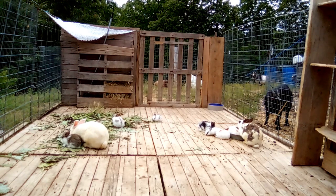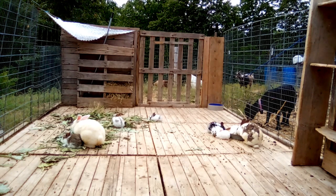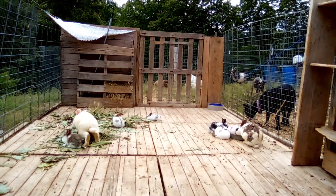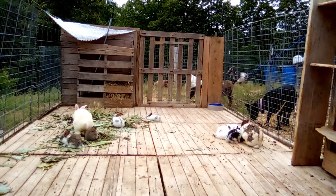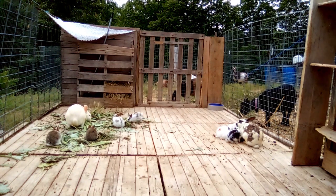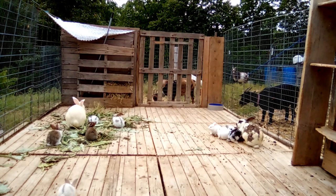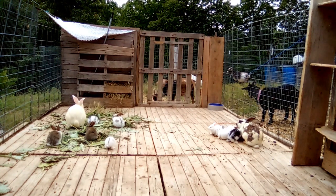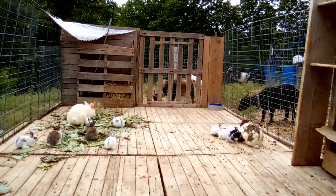And this is how things are supposed to go, but sometimes things don't go the ideal way. It's not that uncommon for a mother rabbit to not pull fur for her babies for a myriad of reasons. Maybe she's a first time mom and she doesn't quite know what she's doing yet. Maybe she's under a lot of stress, or she's malnourished, or it's really hot outside. Or maybe she has pulled some fur, but it's not enough to fully protect them from harsh winter weather.